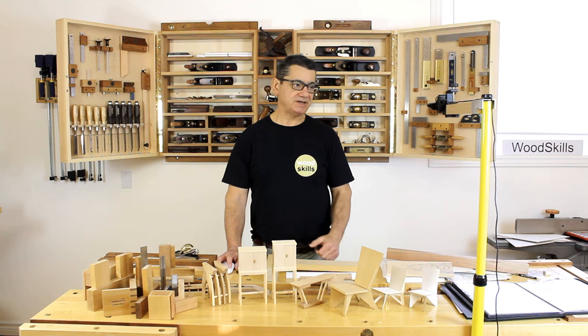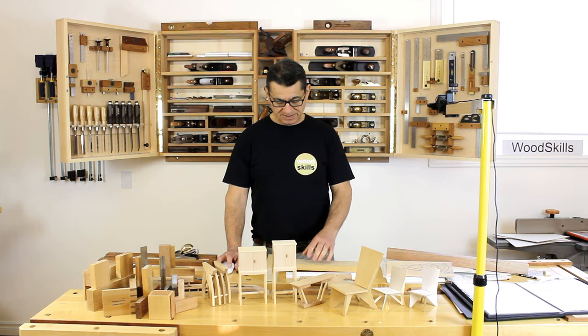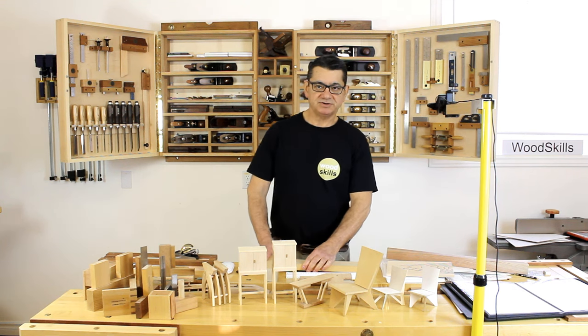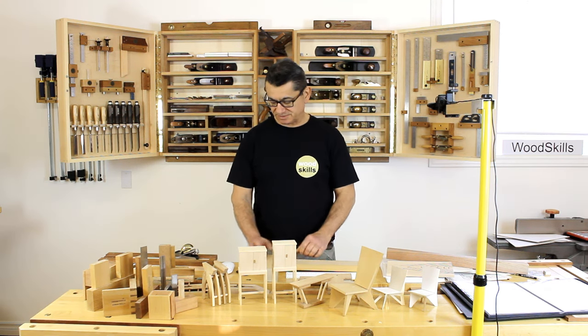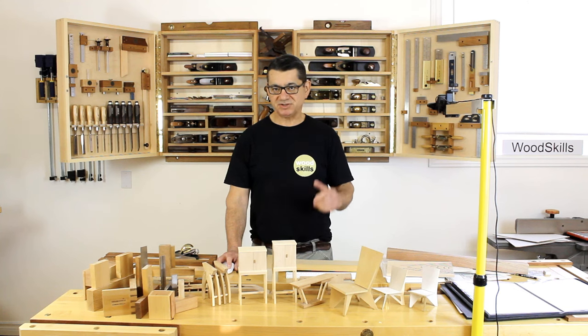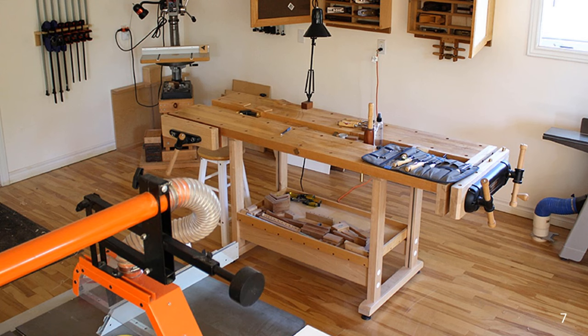I also have some machinery in this upper hand tool area, but it's placed in the corners: a drill press, a bandsaw, and a router table. I don't use the router table as much as I used to, but I use the drill press considerably and the bandsaw quite a bit. I'll use the bandsaw before I use a table saw. The table saw is in the lower left corner, centrally mounted with an outfeed table.